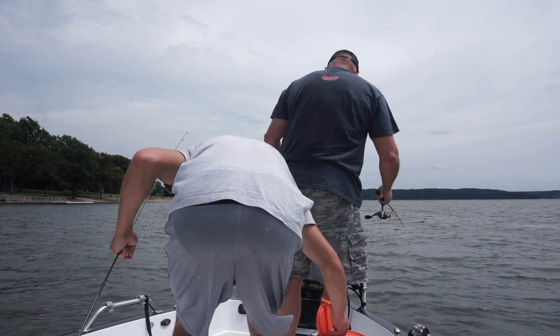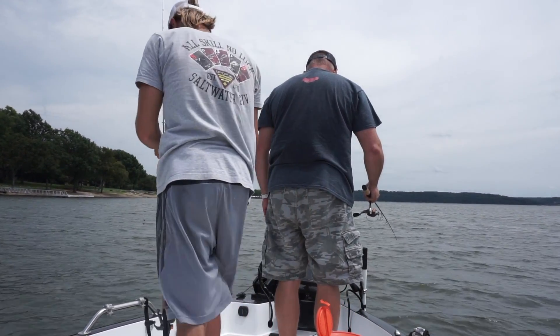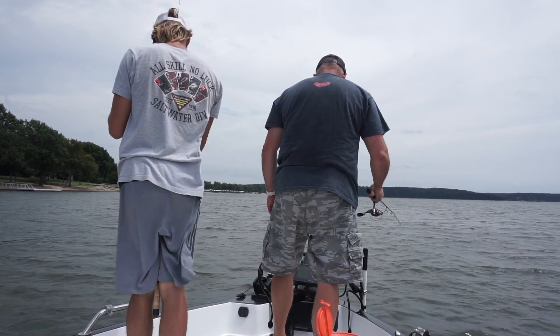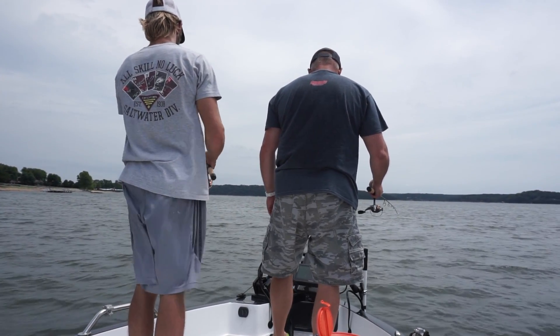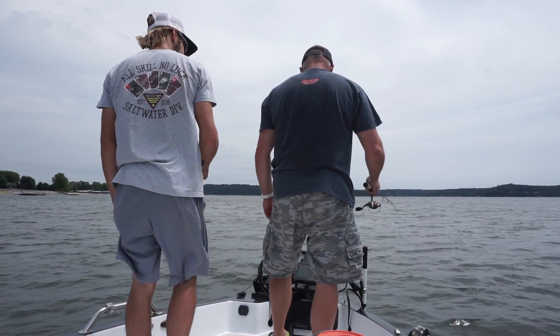We've got our bait tank in the back of the Charger V-Mag. Hayden, my son who guides here on the lake, is up there fishing with me. I'm getting ready to show you what the minnows look like when they go down into the brush pile on the Garmin LiveScope — you just do this over and over once you find a good active pile of crappie. It is a lot of fun.